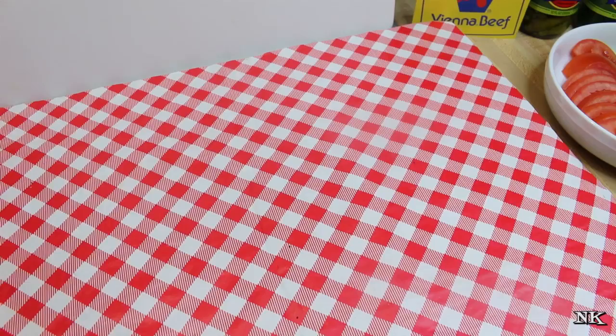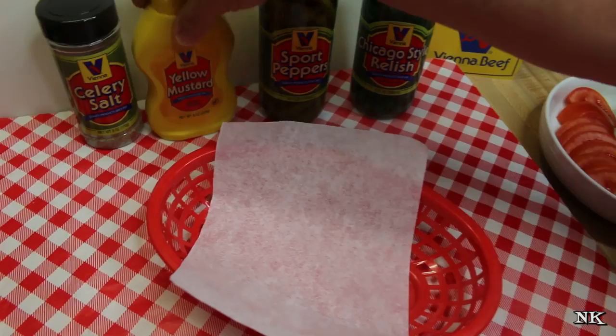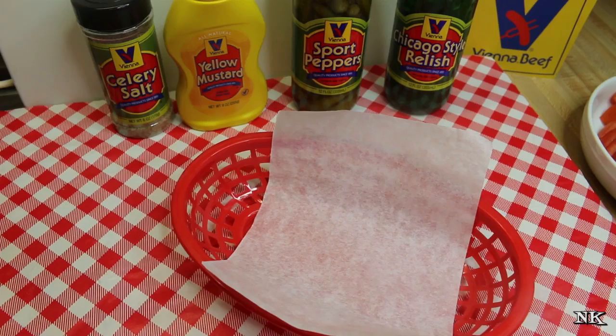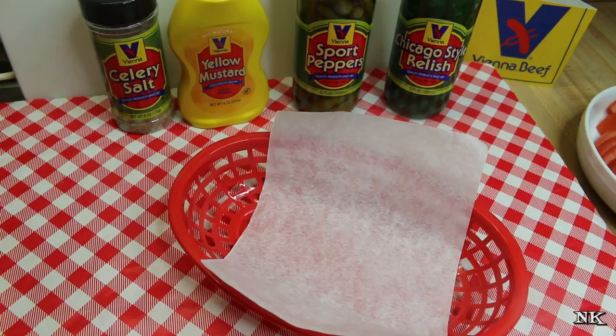If you're interested in getting your own kit like this, I'll leave a link below. Vienna Beef has not sponsored this video — they simply partnered with me to show you how to make the perfect Chicago-style hot dog. If you want to get your own kit, I'll leave a link down below to ViennaBeef.com. It's the Chicago-style hot dog 10-pack. They also have other products too.